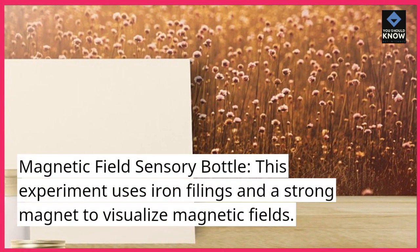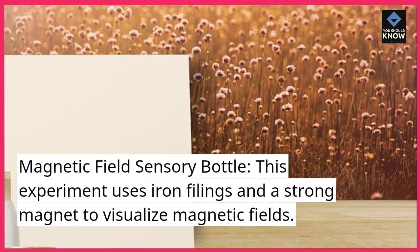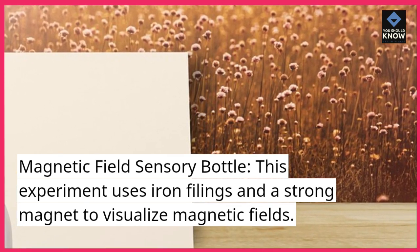Magnetic Field Sensory Bottle. This experiment uses iron filings and a strong magnet to visualize magnetic fields.